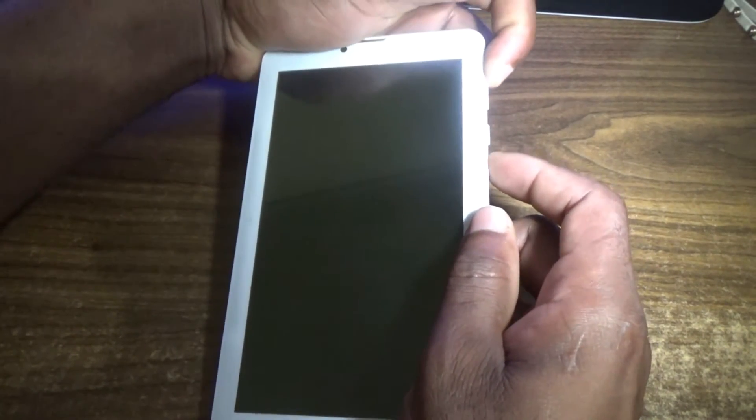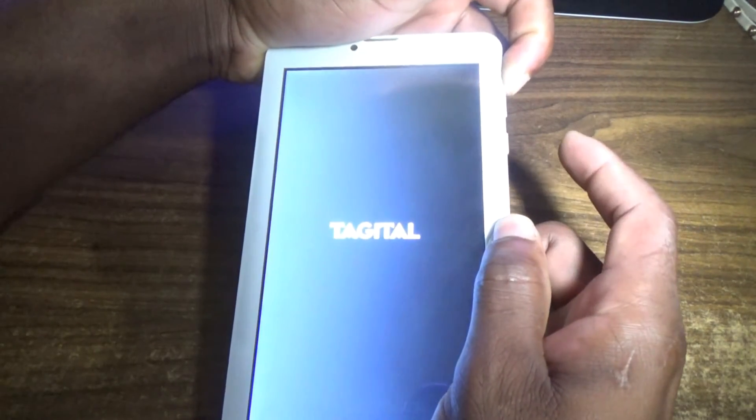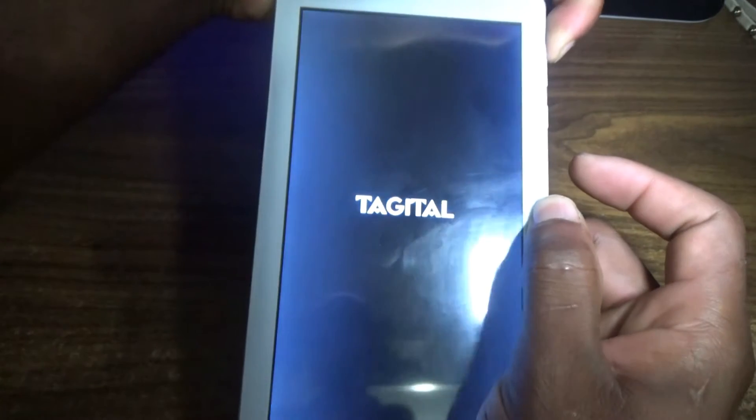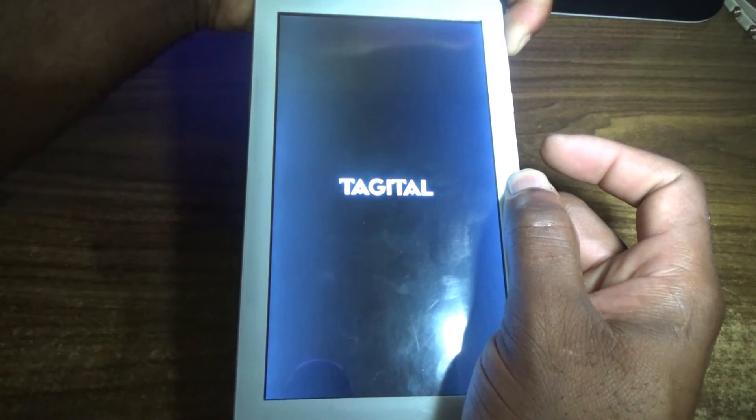First, you're going to press and hold the volume up button, then press and hold the power button. Once you see the digital sign come up, you will release the power button and continue holding down the volume up button.